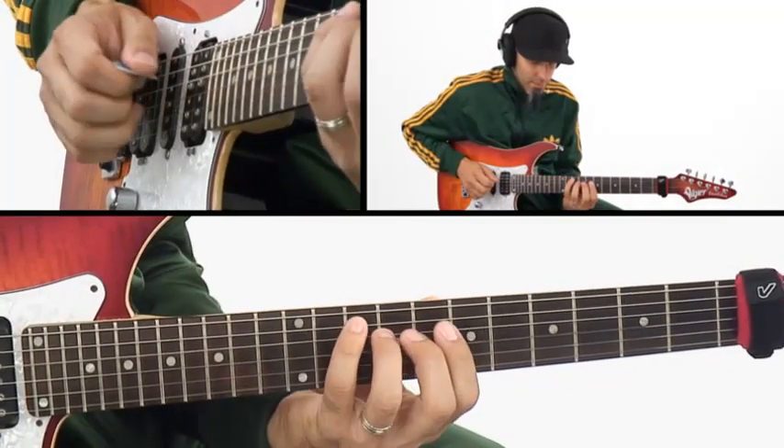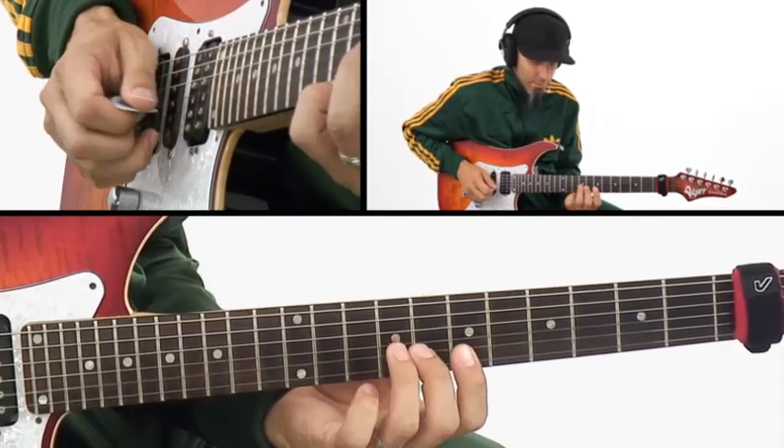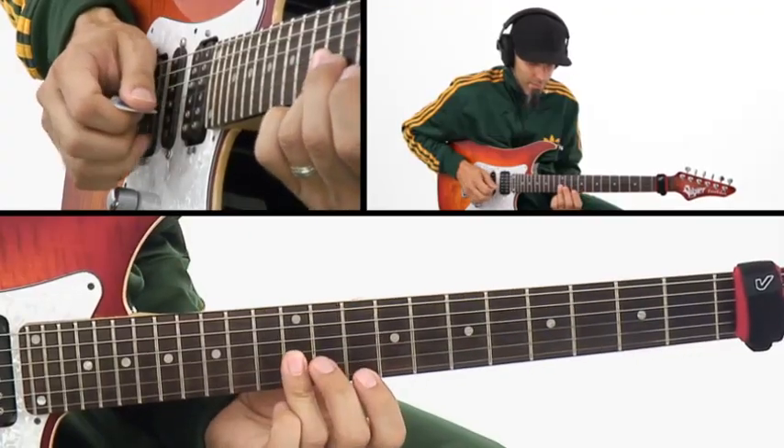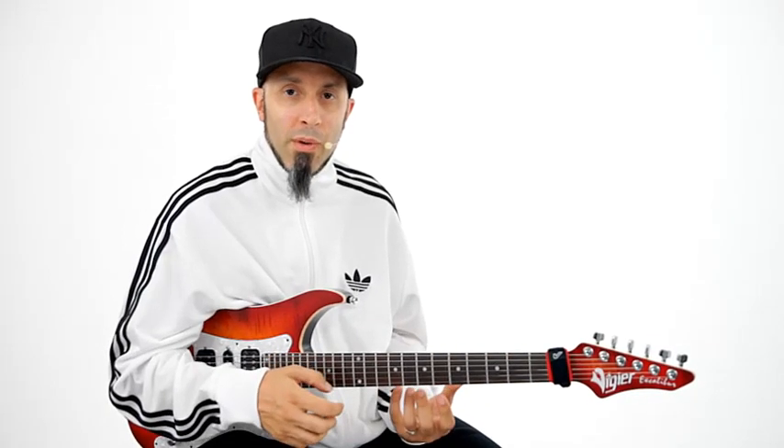In level three, your hybrid picking technique will expand to a pick and two hybrid fingers. We'll start these workouts at 60 beats per minute. We'll make use of this expanded hybrid picking technique by playing through major chord scales split up into arpeggios. We'll play these, once again, in common directions, turnaround directions, and alternate directions. These workouts will get all the way up to 120 beats per minute.